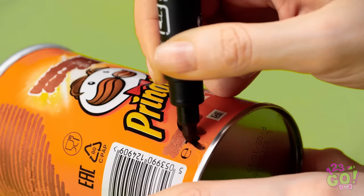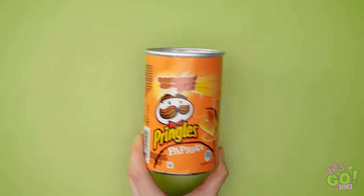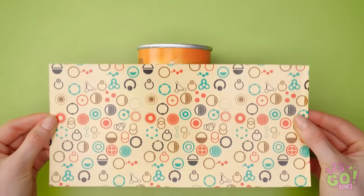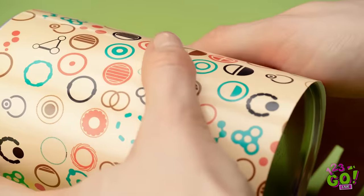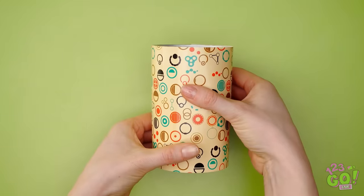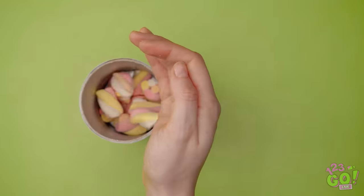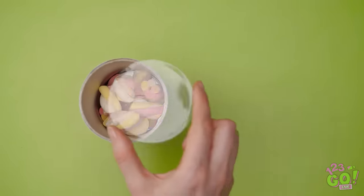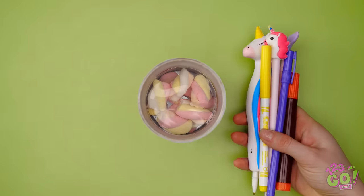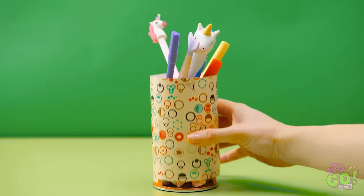Have an empty Pringles can? Outline a cutout like this, then cut it out with a blade. Be sure to disguise the can — now it'll look like a pencil tin. Once that's done, fill it up with a snack. Nice choice! Still have the lid? Cut off its ridge and drop it in. This way your pencils can sit on top. Pretty brilliant, right?